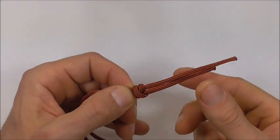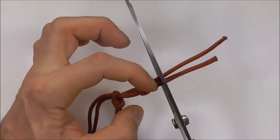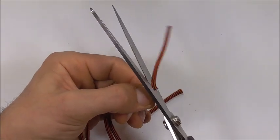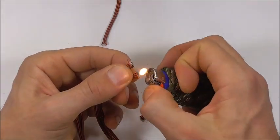Now cut off the excess pieces. Leave just a little bit of tag end, cut them off, and then cinch them off with a lighter to seal the ends.